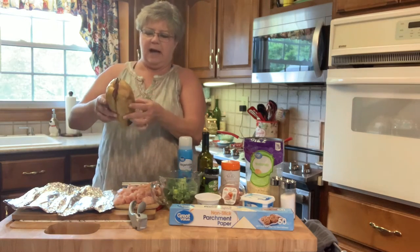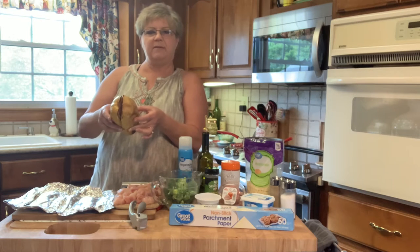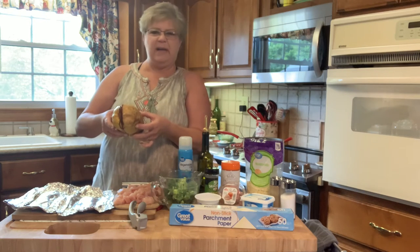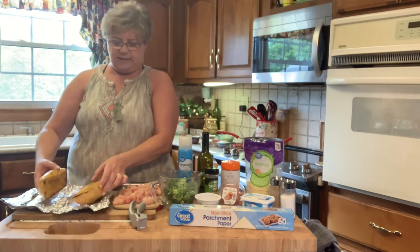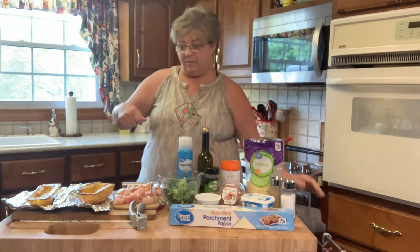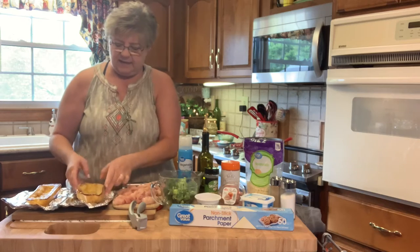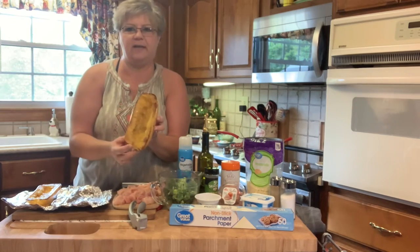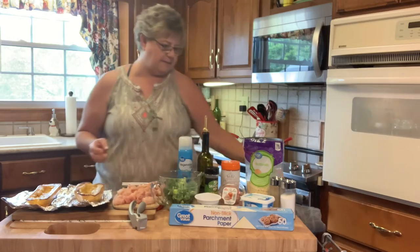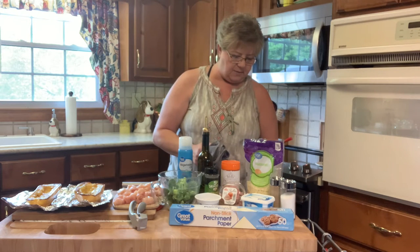I cut it in half. To make that easier, I put the whole squash in the microwave — poked some holes in it with a knife — for five minutes, and then when it came out it was hot but it cuts really easy. I cut it in half, took all the seeds out. Here's what it looks like after it comes out of the oven.